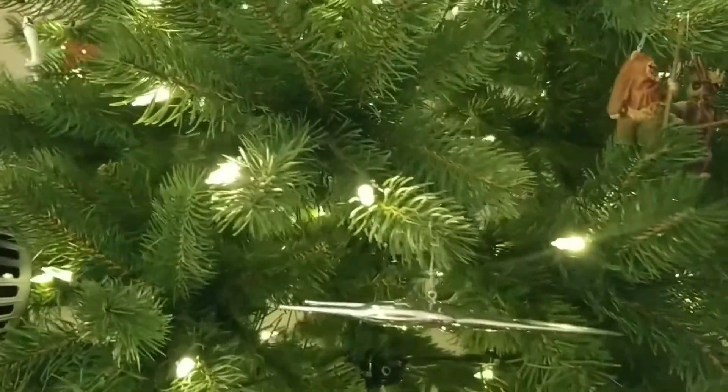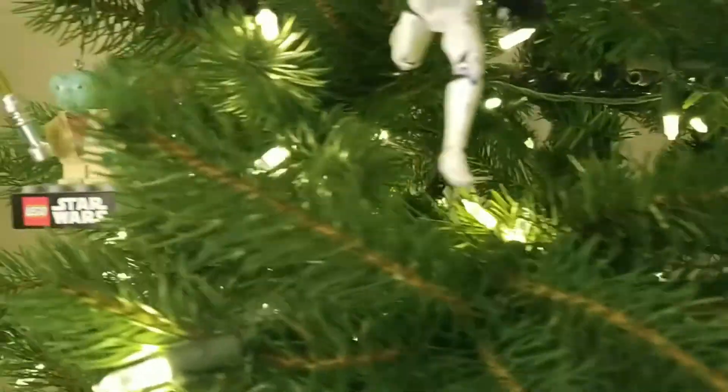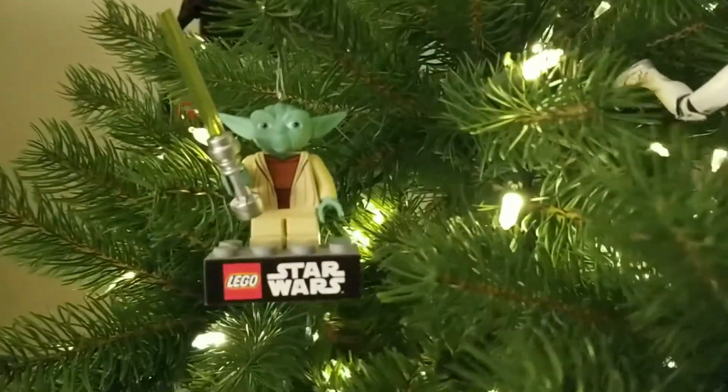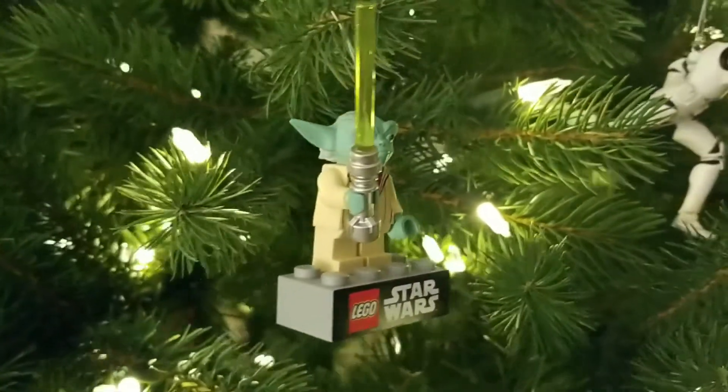One last time — Lego Star Wars Yoda from 2013. Have a very nice day.